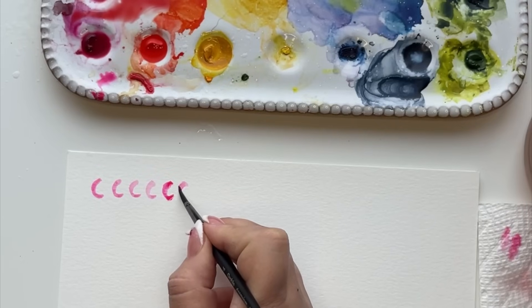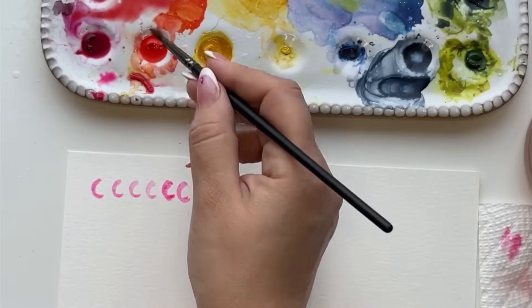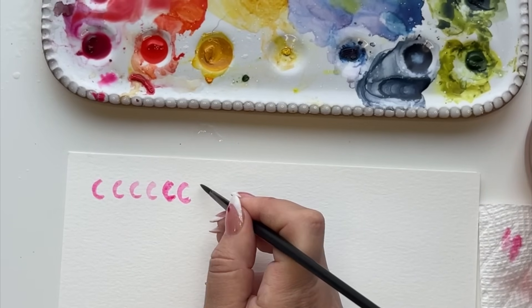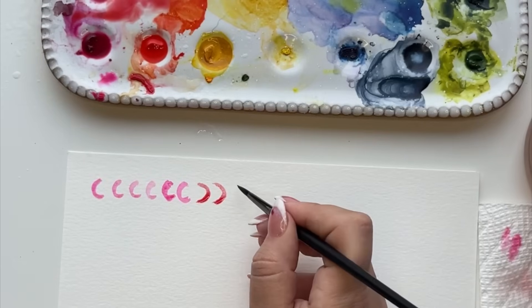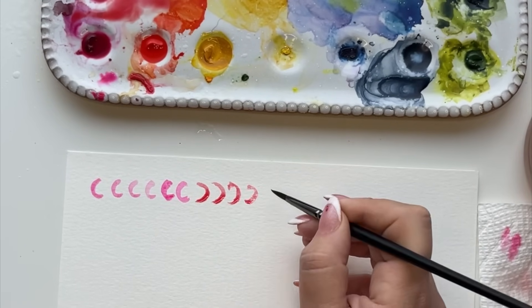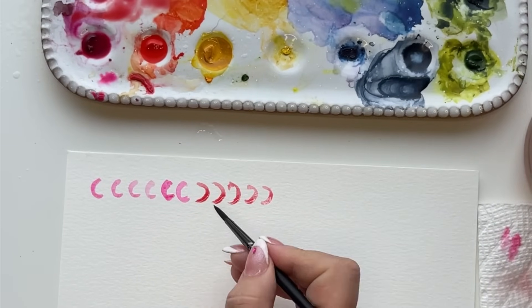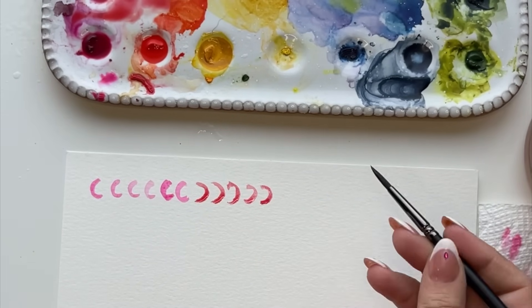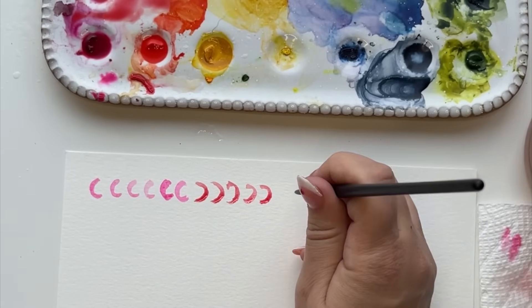This is all about practice — this is about waking up your hands. You're building muscle memory, as I like to refer to it. Add some red if you want to play. Now you're going to go the opposite way. For me, it doesn't feel as natural — it's a little bit more challenging. You can maybe hold your brush differently, angle your wrist differently. You have to find out what works for you; for me, it's just practice.